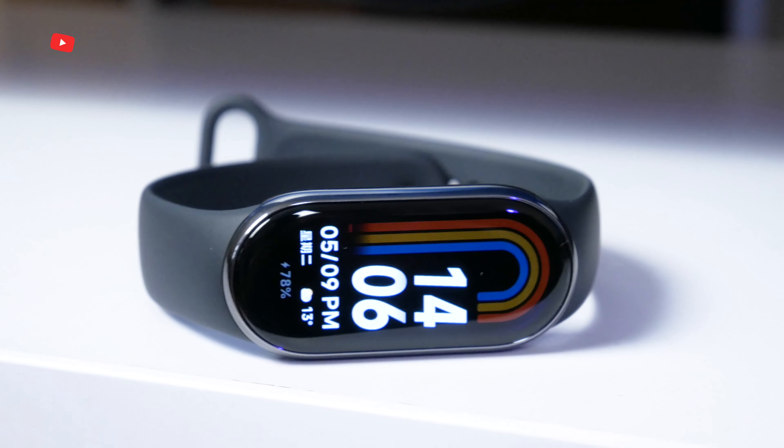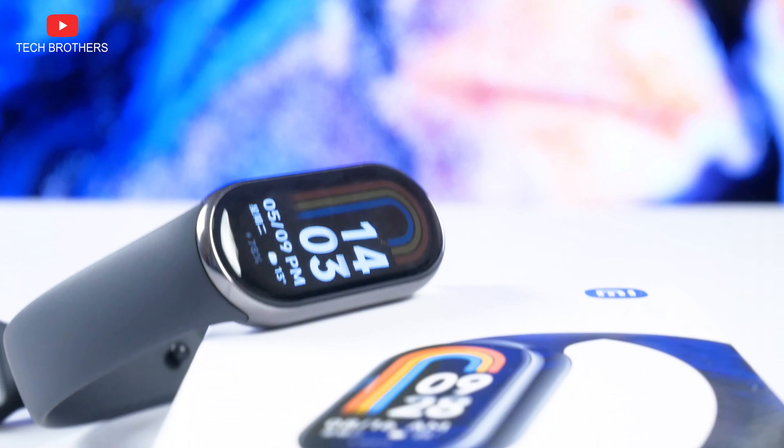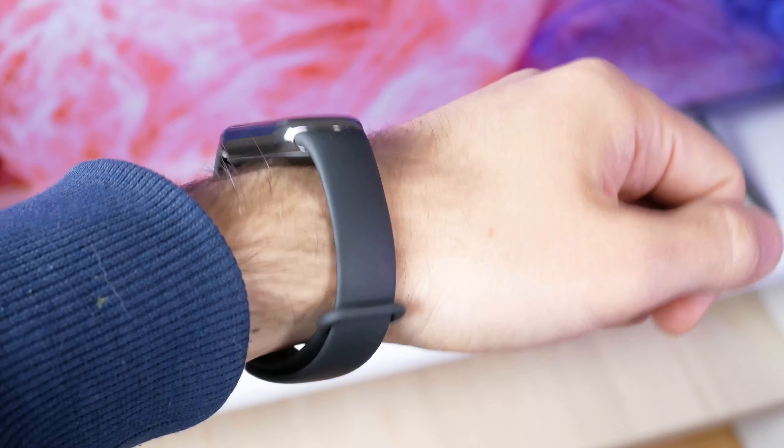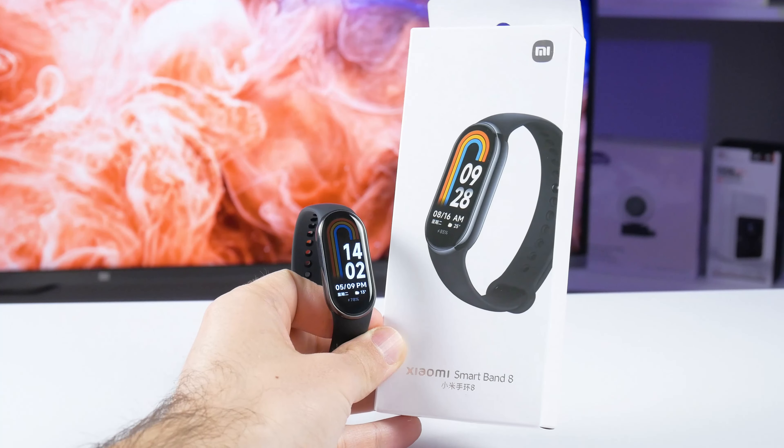What's up, guys? I don't know about you, but I was waiting for the next generation of the most popular fitness preset from Xiaomi. Now I finally have it in my hands. Meet the Xiaomi Smart Band 8.